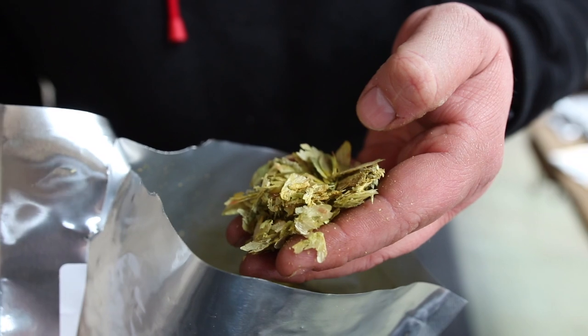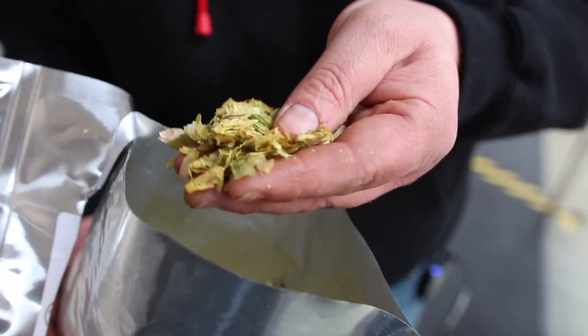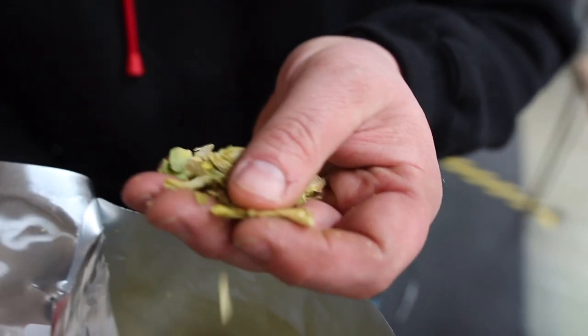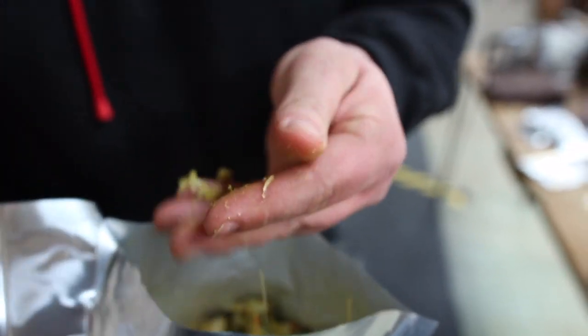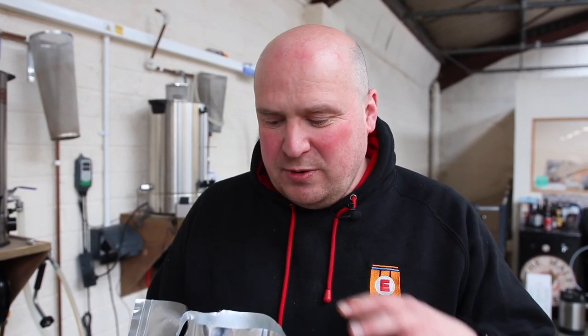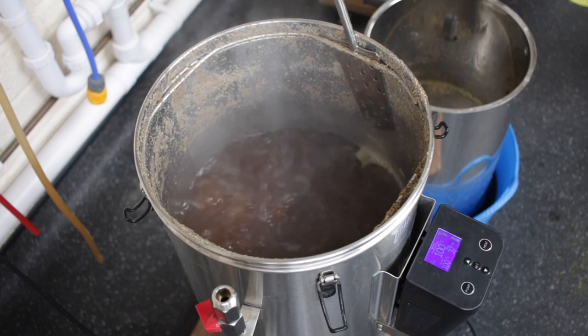Whilst we're using pellet hops in this Grainfather brew of Level Up, you can also buy hops in a whole cone format. We've just opened this lovely fresh bag that's been nitrogen flushed — you can see the cones are still intact. The jury's out on which is better, whole cone or pellet, but the main concern for a homebrewer is you've got to use what works best for your kit. Certain kettles can't deal with pellets because the pellet breaks down and ends up being transferred into your fermenter, so bear that in mind when choosing the right hop format for your equipment.